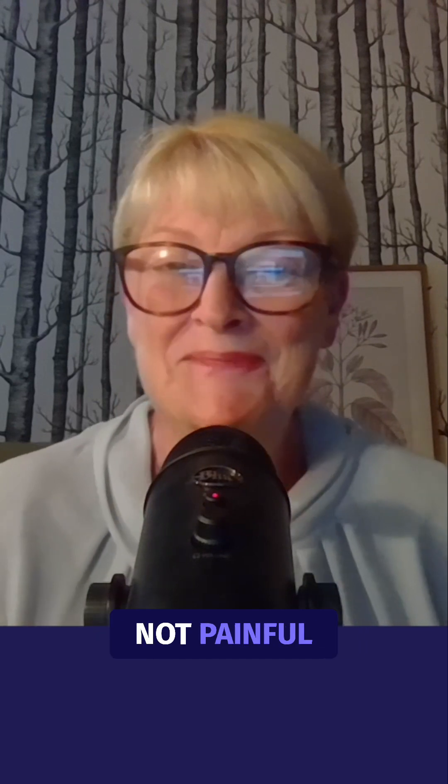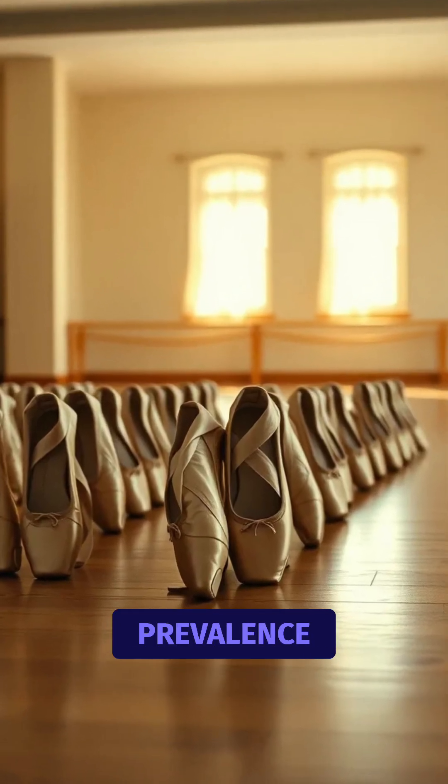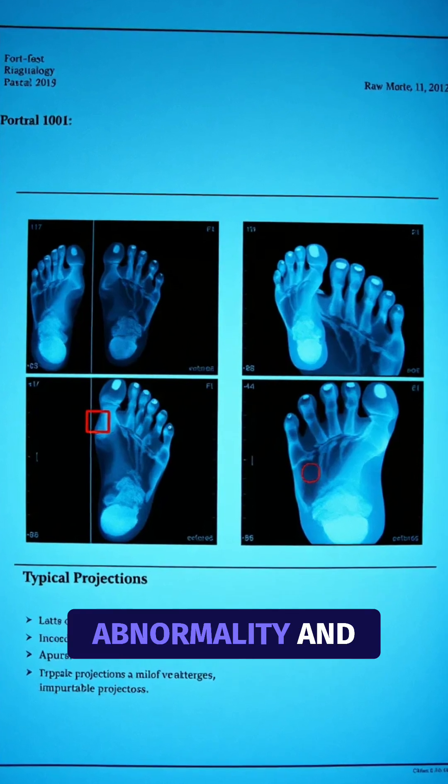I guess to start with, we should acknowledge that you can have a hallux valgus without symptoms — they're very commonly not painful. If we look at some of the literature, one study looked at retired dancers that showed a high prevalence of hallux valgus, but in fact they weren't symptomatic. So there's that real mismatch between abnormality, even what we see on radiology, and symptom.